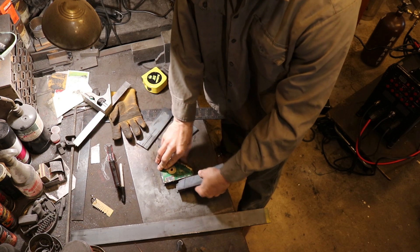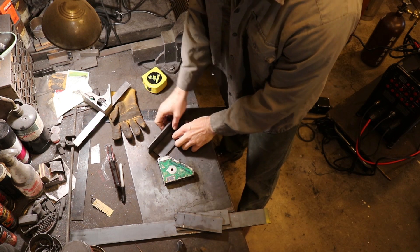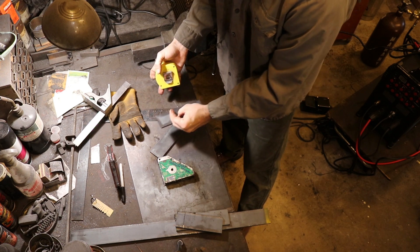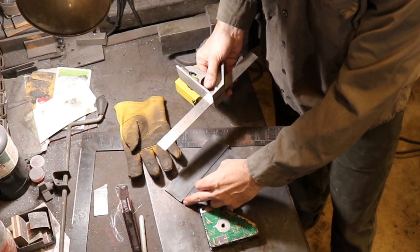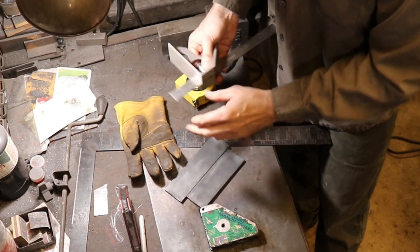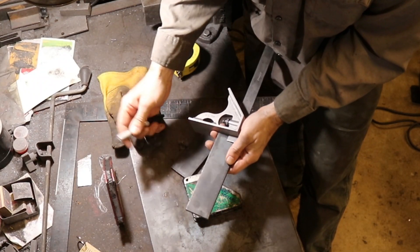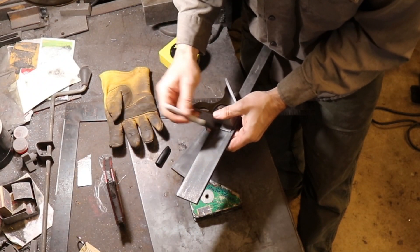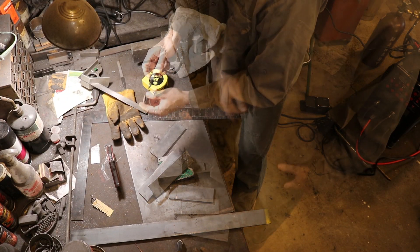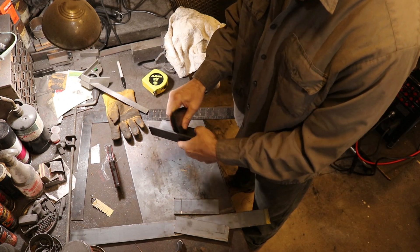I want to use a little magnet to hold these together and mark where I want them to be. I'm going to space it exactly half an inch from the edge so it ends up exactly in the middle. Both pieces are marked, and now I need to clean these edges up so they can actually be welded together.